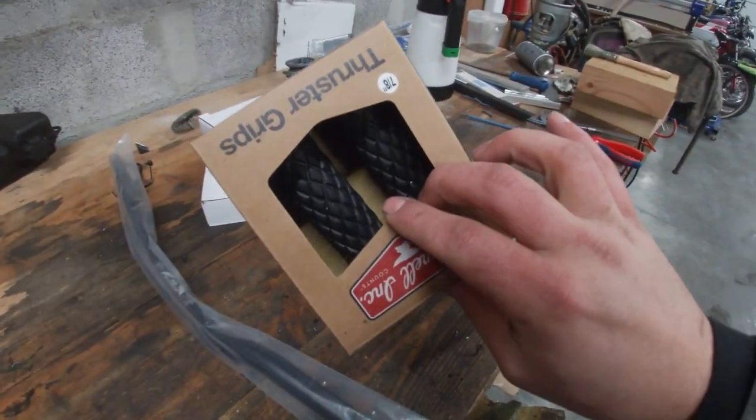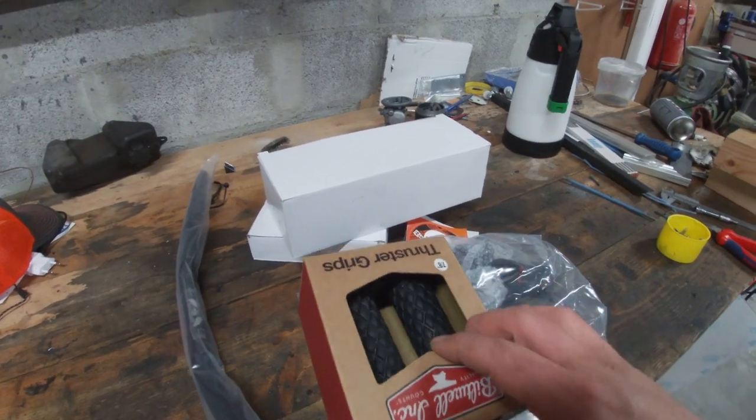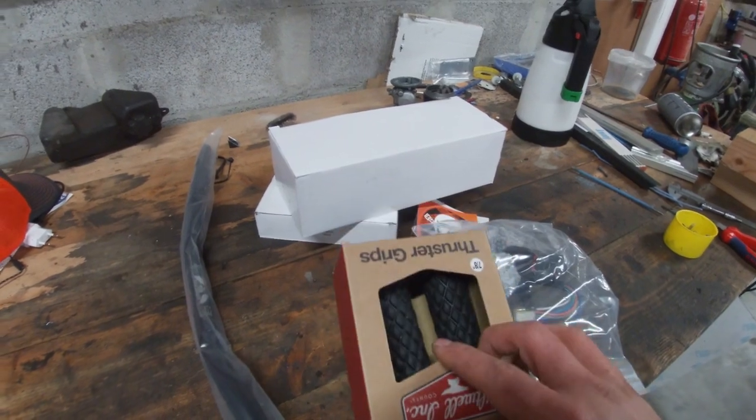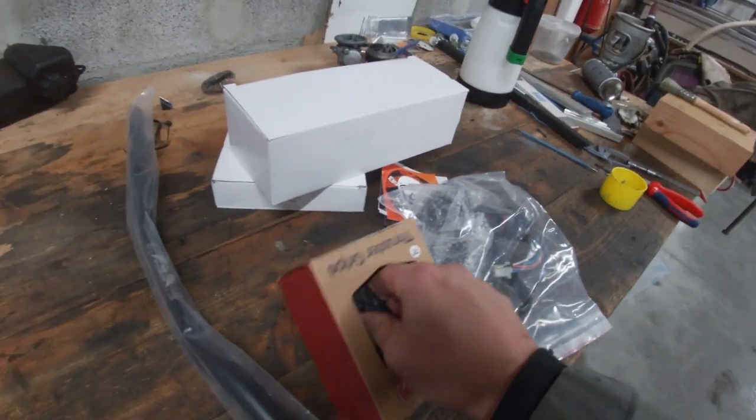I've got a set of new grips. After receiving them, I am debating with myself if I like them or not. I will probably mount them and see. They're not too soft, but they feel nice.